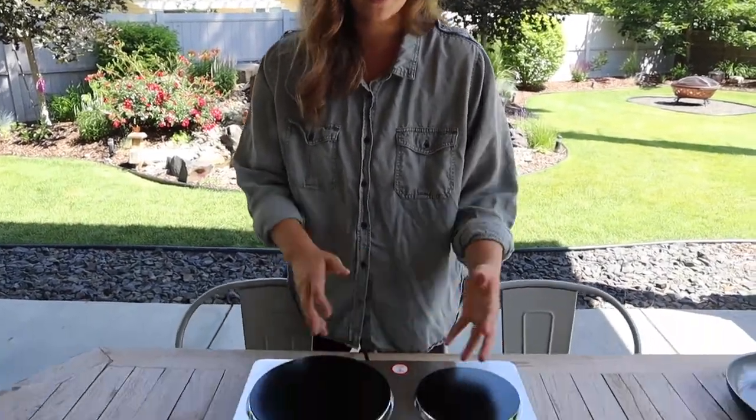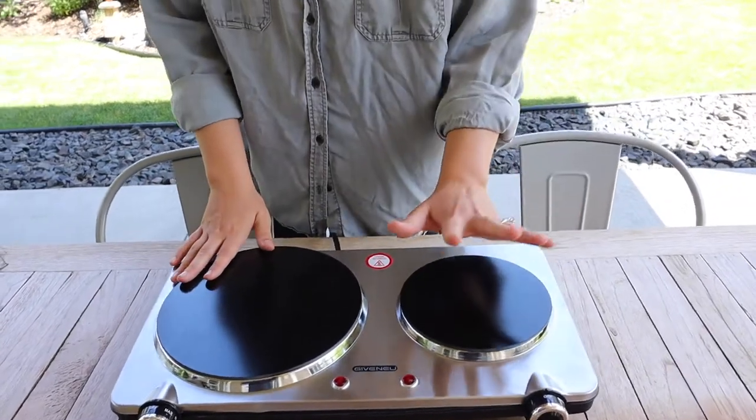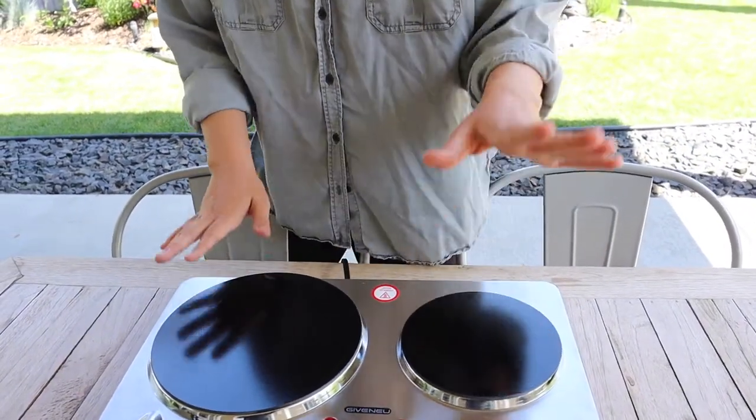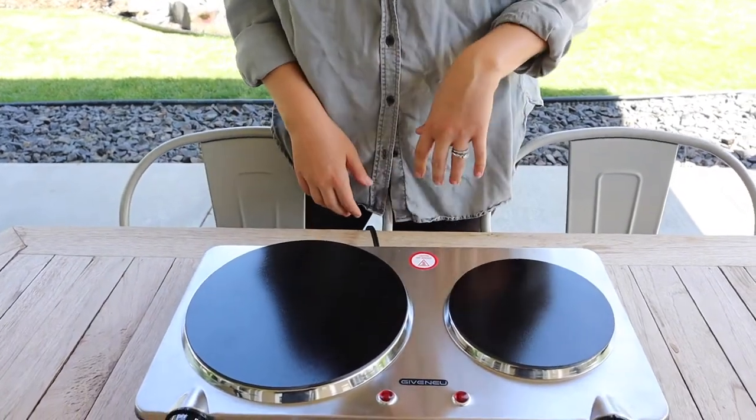I like that it has both a bigger and a smaller size, especially when we're camping. We typically want to cook something small like a sauce or boil some water while we have something bigger going on. So I'm excited to try it out.